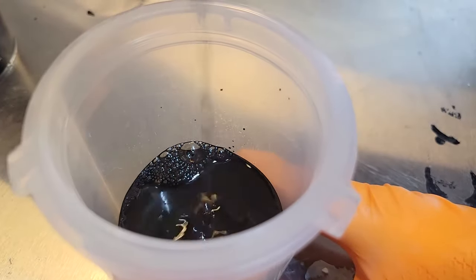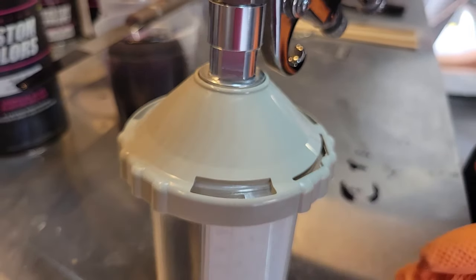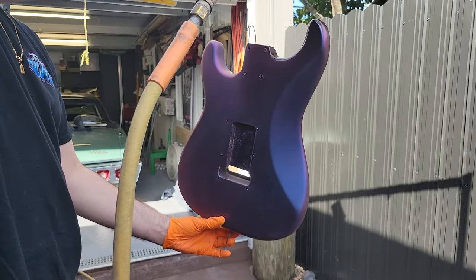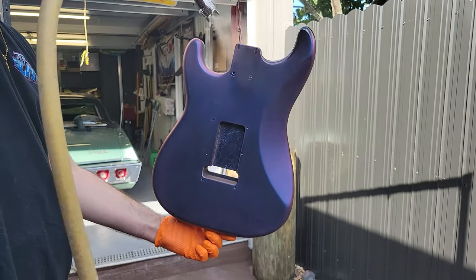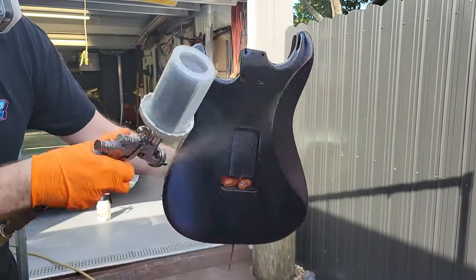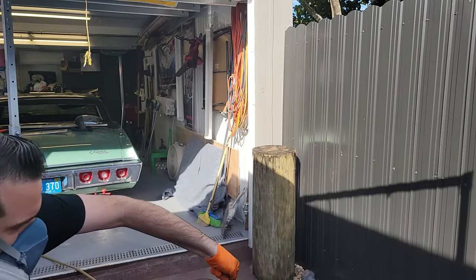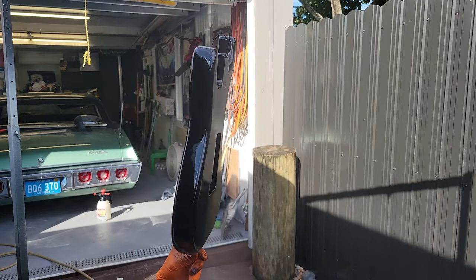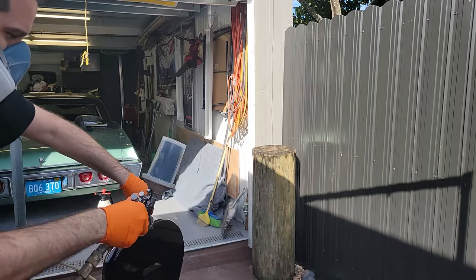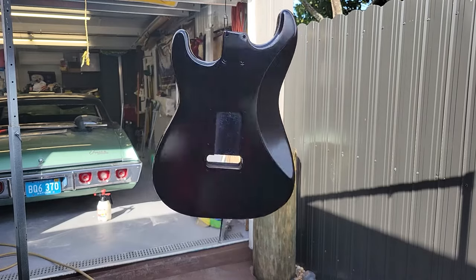We're going to be using a 1.4 LPH 400 from Iwata. We're going to adjust our fan to a six inch fan and shoot at a six inch distance. We're going to start by cutting in all the hard to reach places first. We're going to give this two coats — even though with one coat we get full coverage, we want to make sure it looks gorgeous. Very important: make sure your project is tied properly.